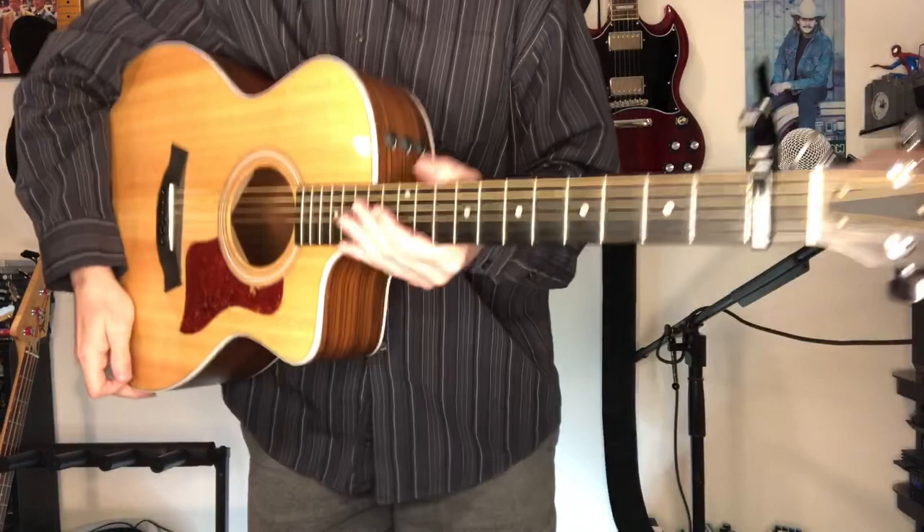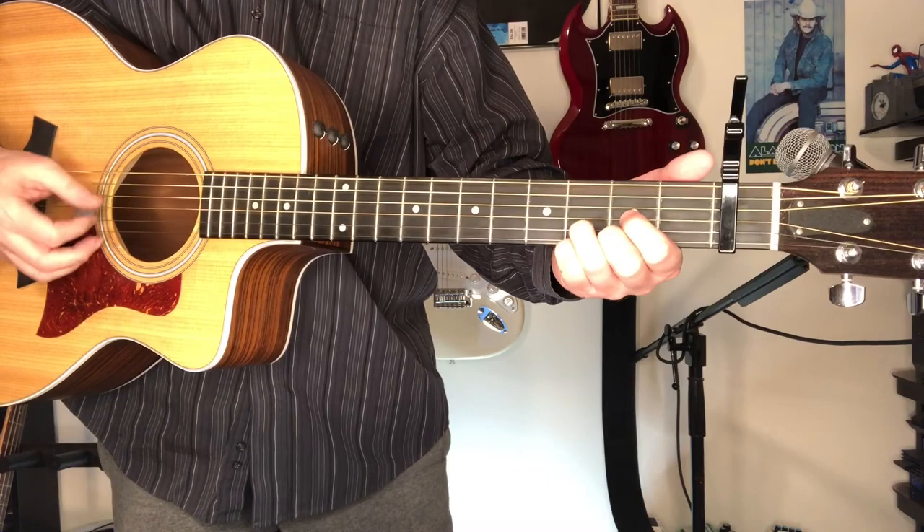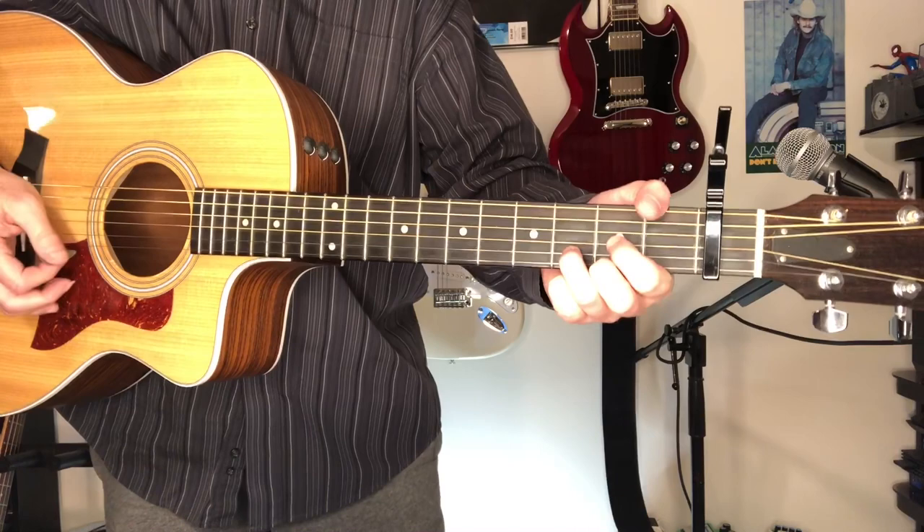All right, so we're going to capo up one for this, and we're going to be in the key of D. We've got a G in there — get that G however you want. And an A, you can get it a few different ways, three fingers or two fingers or one, whatever. And that's all there is to it. It's a pretty simple strumming pattern as well. On the D, we're just alternating: fourth down up, third down up. On the G, we're sixth down up, fourth down up. And then on A, we're fifth down up, fourth down up. Real simple.